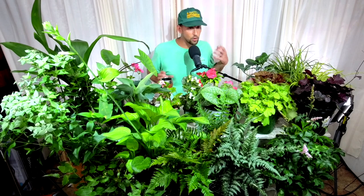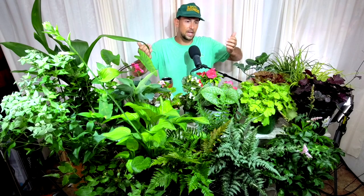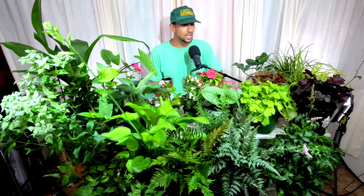Hey, good morning y'all. I'm Ben with Bates Nursery Botanical Boot Camp. Today we're talking about shade plants, and because of the scope of shade plants, we're going to stick with annuals and perennials — things that are smaller or softer than a shrub or tree. We can definitely do a whole topic on shade shrubs and trees at another time.